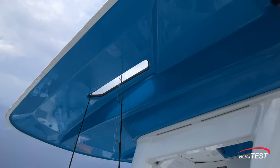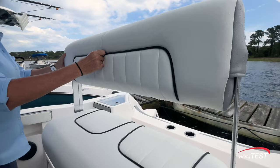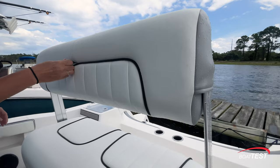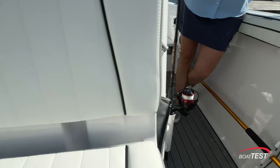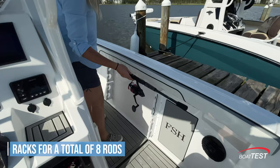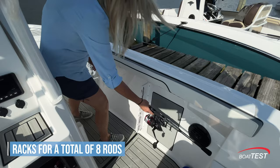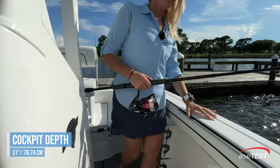Mounted on the aft casting deck is a double-wide leaning post with dedicated cooler storage underneath. This leaning post serves double duty — with the backrest aft it's seating for operating the boat, and with it forward the leaning post becomes a comfortable place to watch the baits while trolling or a perch to watch the kids while they're swimming off the stern. To both port and starboard are gunnel rod racks with padding to protect your reels, capable of holding four rods instead of the three-position racks typically seen on most center consoles, made possible by the higher freeboard that is an integral part of the new 22-foot series.